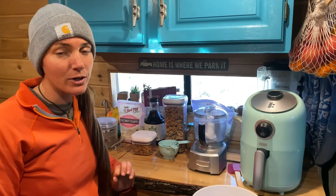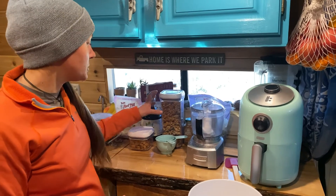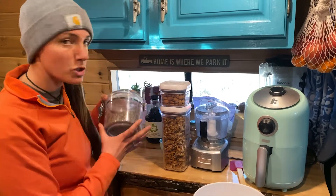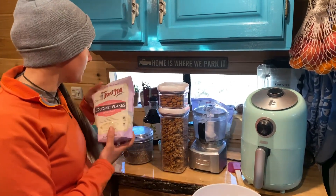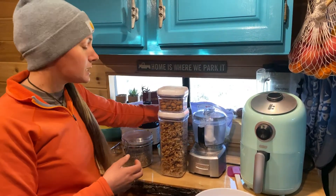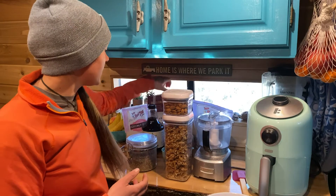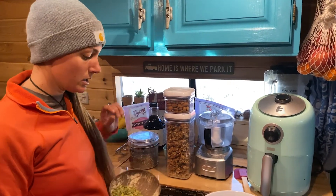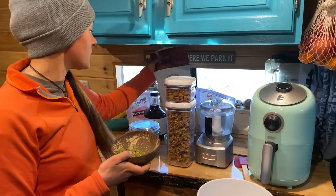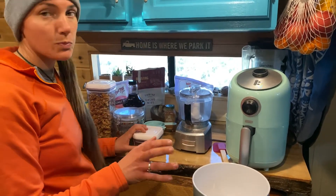Today we're gonna show you how to make our homemade granola. The great thing about this recipe is you can really use whatever's in your cabinets. Today we're gonna be using walnuts, almonds, chia seeds, coconut flakes, maple syrup, cinnamon, gluten-free rolled oats, pumpkin seeds, and cacao nibs.